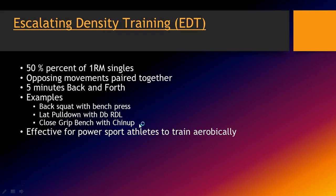The next one is a favorite by many people — it's called escalating density training, originally started by Charles Staley. I did a modification: I use 50% of your 1RM and do singles. So if your max is 300, you put 150 on the bench press, and if your max is 400 on the squat, you put 200 on the squat, and you do some opposing movements together.